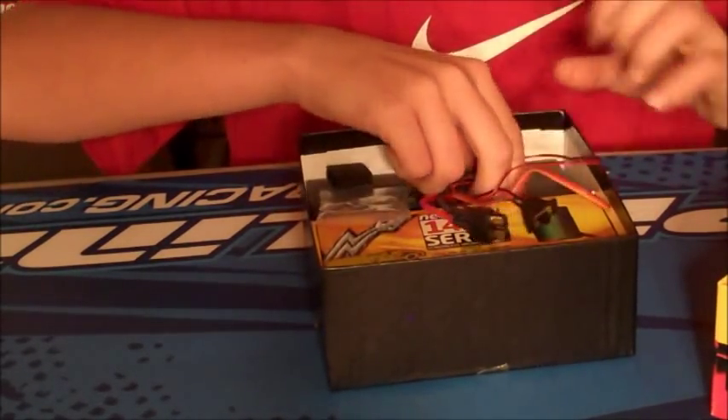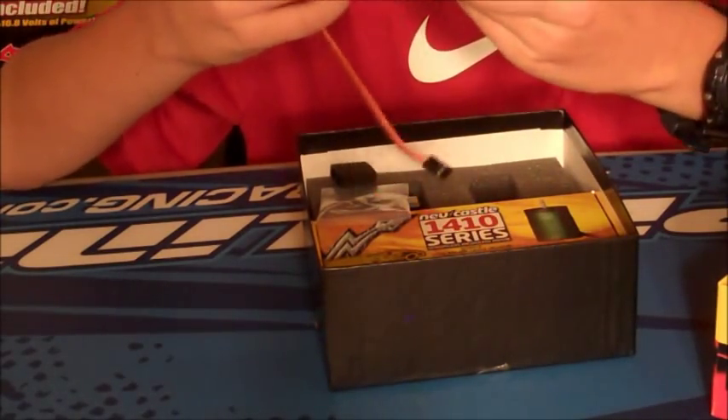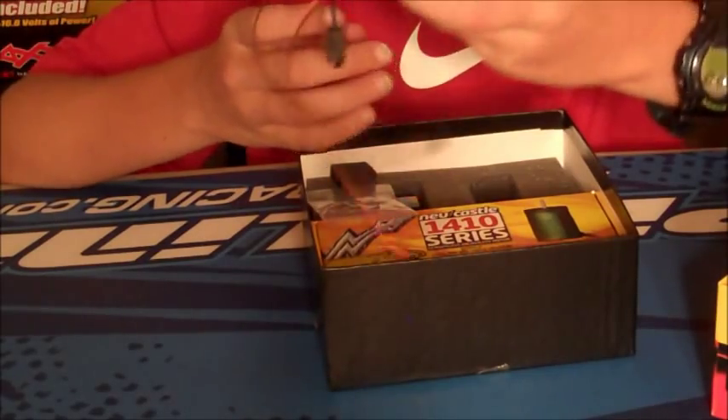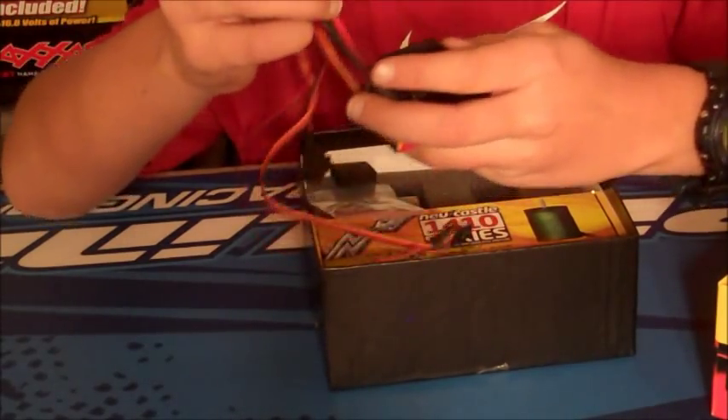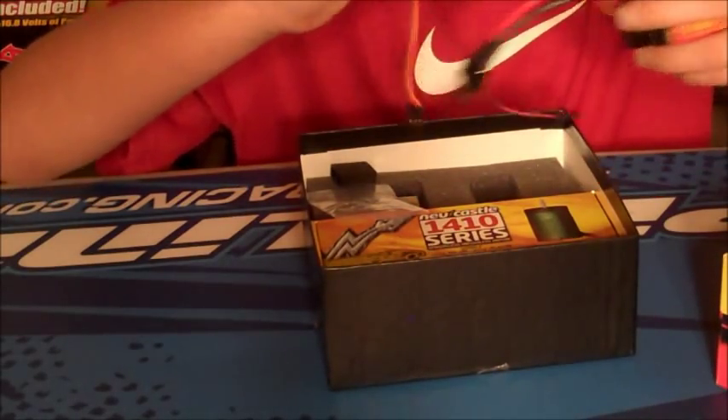Next thing we're going to pull out is the ESC. It does look like it has an integrated fan, and yes, I got Traxxas connectors on there. Here's the switch — pretty nice, pretty nice.